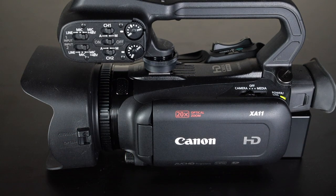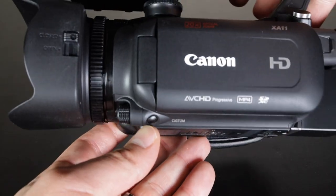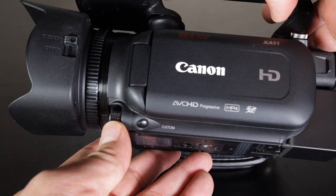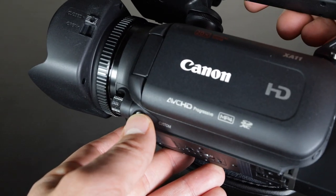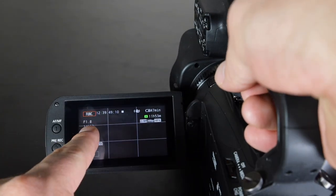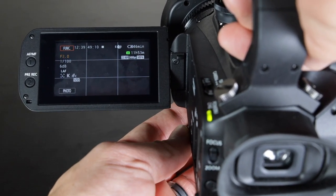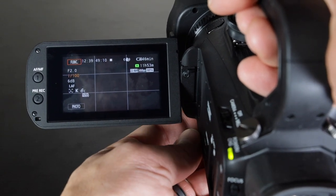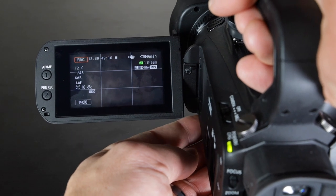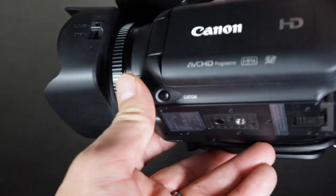Here is the speaker for the camera — I don't advise using it; definitely plug in a microphone using the port on the other side. Down here is where you control aperture, ISO, and shutter. You press this button to cycle through them — aperture, shutter, and gain — and then use the knob to adjust whichever is selected. This button selects, and this one changes the value.